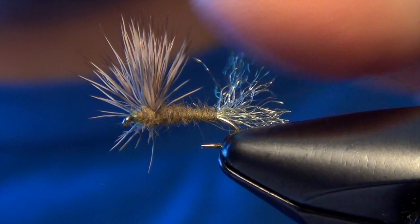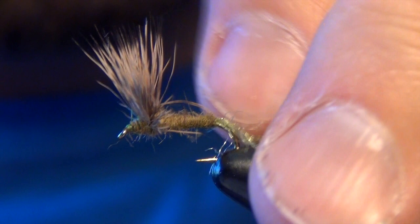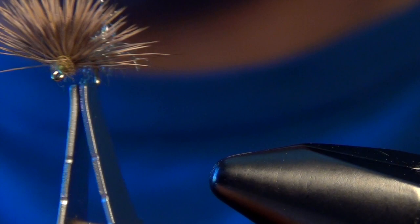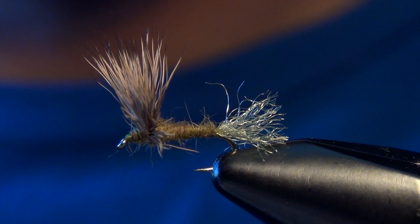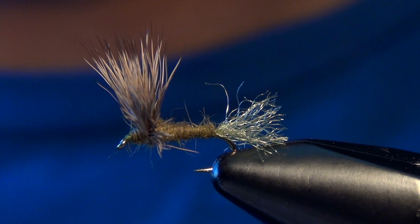Just put a little floatant on the body and the wing. I like to kind of scraggly up my tails a little bit — just rough them up and it really looks like a mangled shuck in the film of the water. There we go — that is a finished Sparkle Dun. You can see the half moon wing — that's exactly what you're going for. One of my favorite little mayfly patterns; it's caught a lot of fish for me out here in the west. You can tie it in all kinds of colors: olive, brown, PMD, sulfur, black — whatever color matches the hatch at that time. And that's the Sparkle Dun.